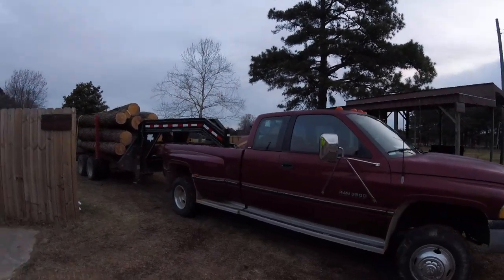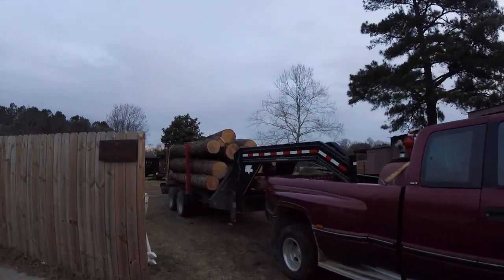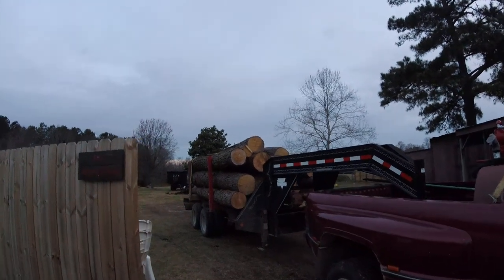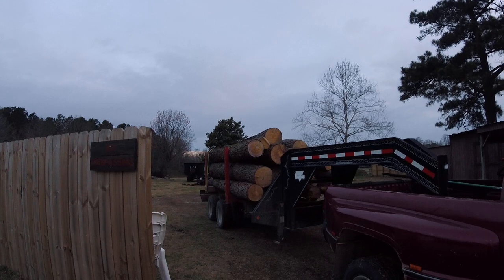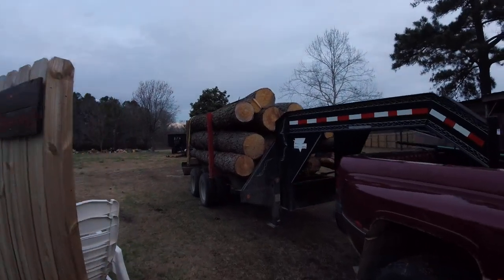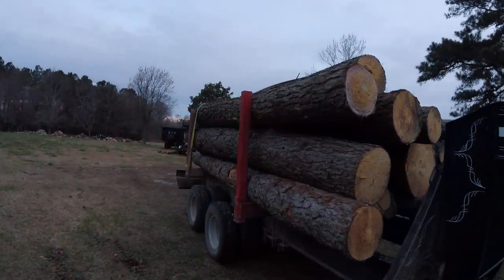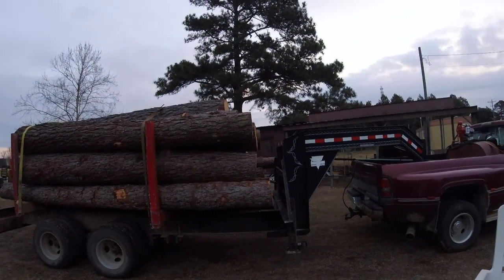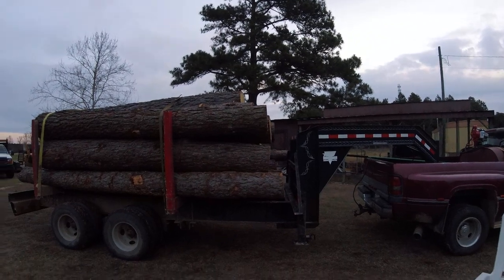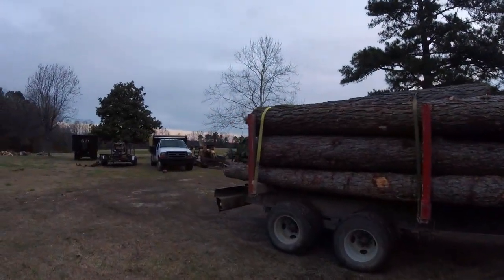My buddy Seth Cobb at Lazy Hound Farms let me borrow his log trailer. We're doing a logging job together and I'm going to be hauling this load of logs to West Farms in Newton Grove, North Carolina. Big heavy load.